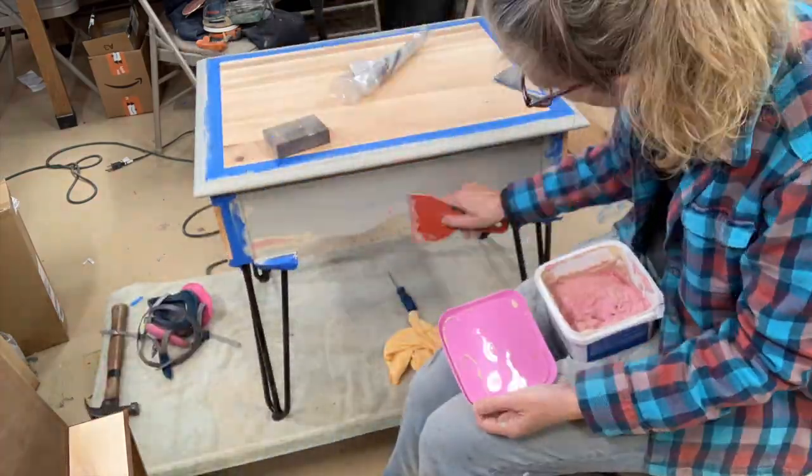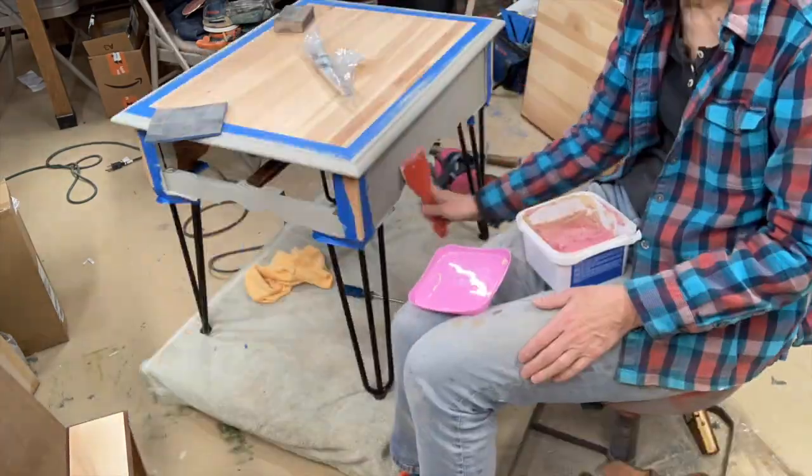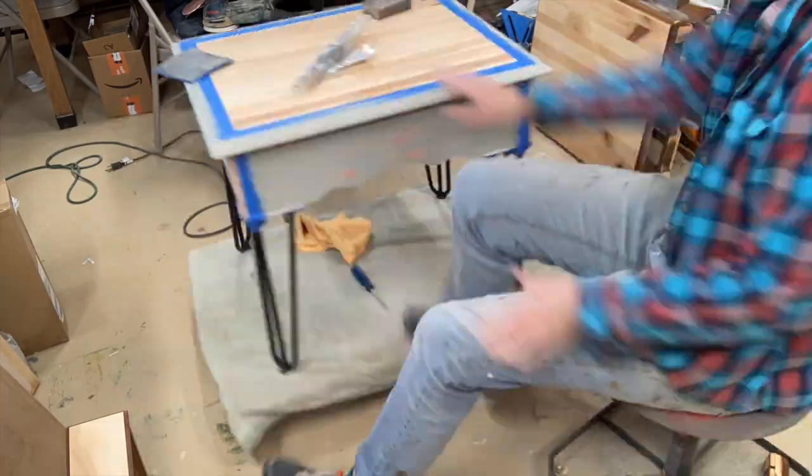I didn't get paint on them. With the second one, I realized it was easier to paint before I put the legs on.